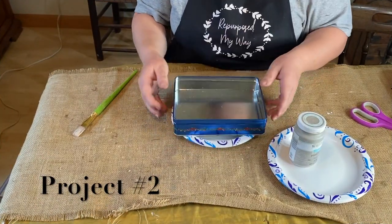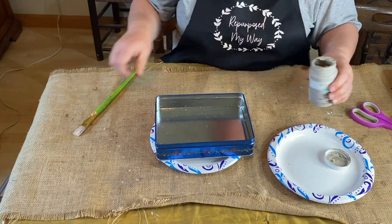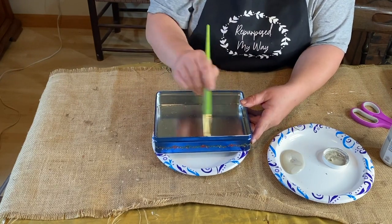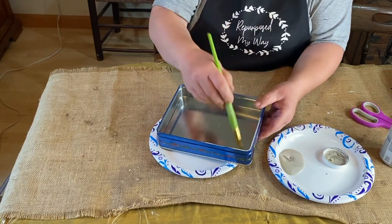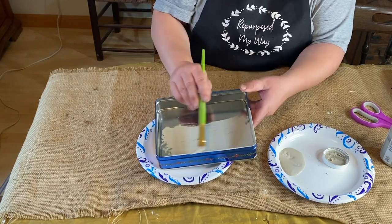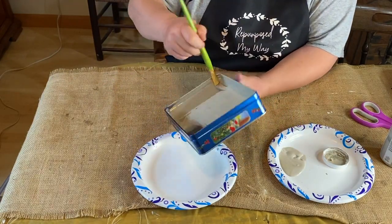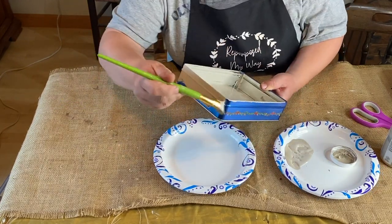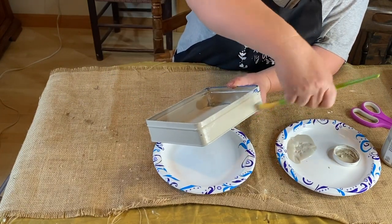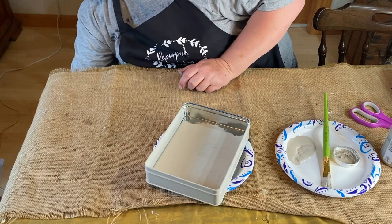Alright, project number two is the bottom of a tin can. So we started with the top of a box, and now we're doing the bottom of a tin cookie holder — a cookie tin. We're taking mineral chalk paint from Waverly, and it's going to be two coats on it, letting it dry in between. I'm doing the inside and the outside. I didn't do the very bottom because it will be wrapped in some remaining burlap so you won't see it at all — that way I didn't waste any paint, and it also gave me a place to hold the tin while I painted.